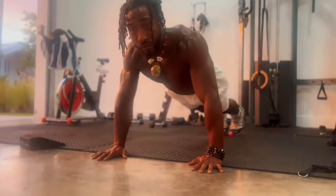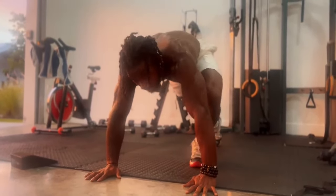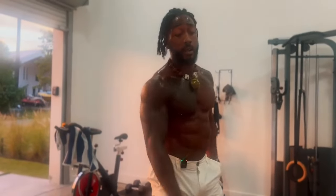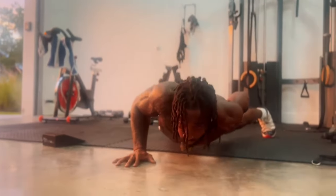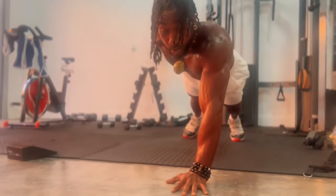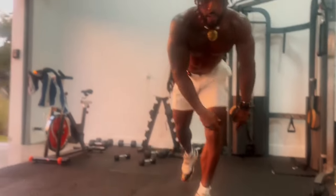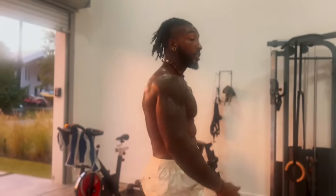You will be able to get strong enough to do the next exercise, which is a pull-up. Every single proper push-up — to truly master the push-up you have to be able to do a one-hand push-up. If you call yourself a super god, do 50 on each arm.